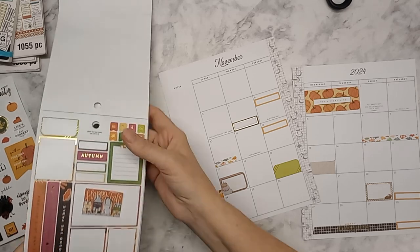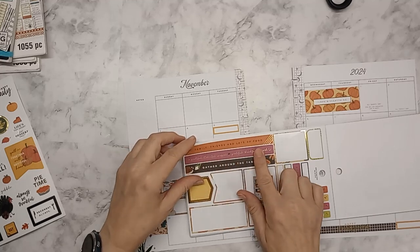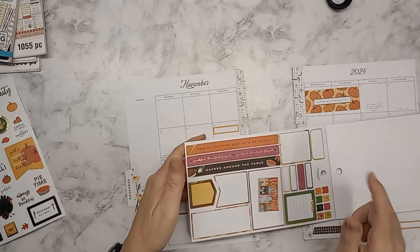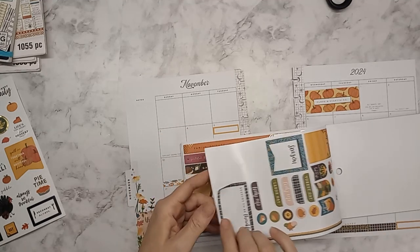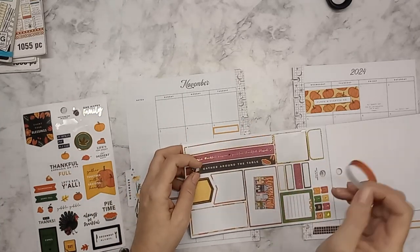I've got stuff stuck to my fingers. This one says 'family, friends, and lots of food,' 'grateful, thankful, blessed,' 'gather around the table.' I really like those. I don't have any more on this one, so I'm going to put these and stagger them down and see how they look.